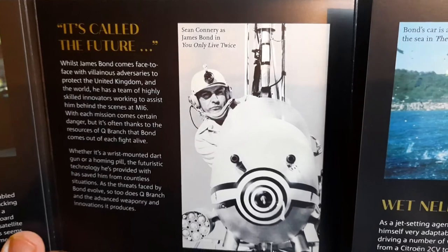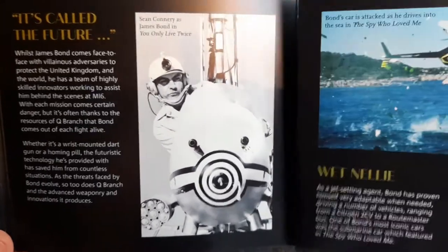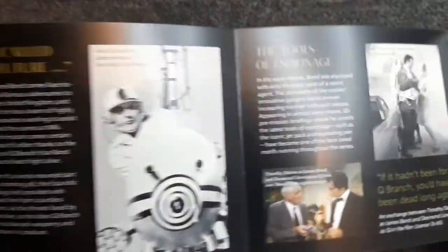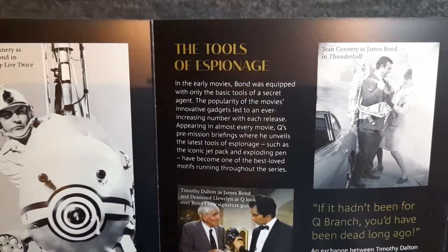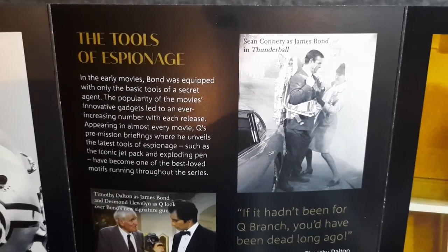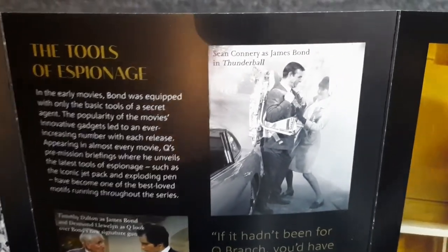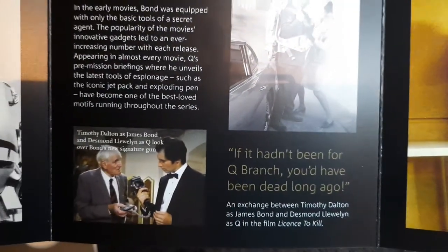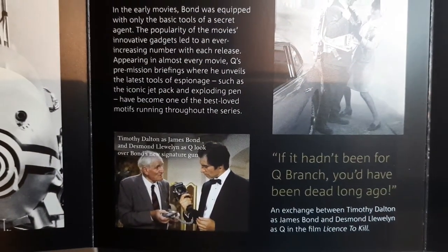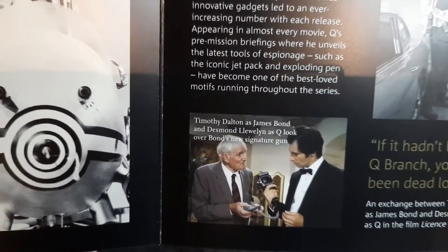One of the many gadgets shown here — I think this is from You Only Live Twice — is Little Nellie, a tiny micro autogyro filled with all sorts of weapons. Really cool. The tools of espionage — in the early movies Bond was equipped with only the basic tools of a secret agent. There's the jetpack from Thunderball. Sadly we did lose Sean Connery not so long ago, who died at the age of 90 — God rest his soul, he had a good innings but will always be remembered as the first ever James Bond.